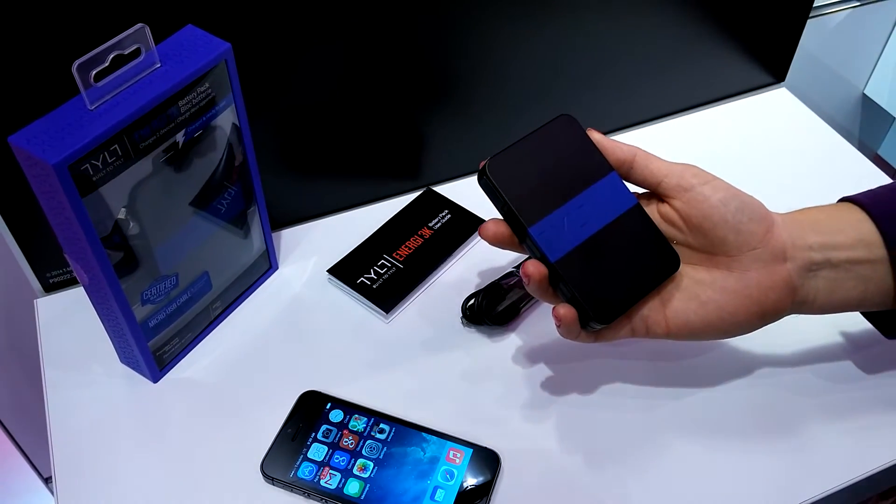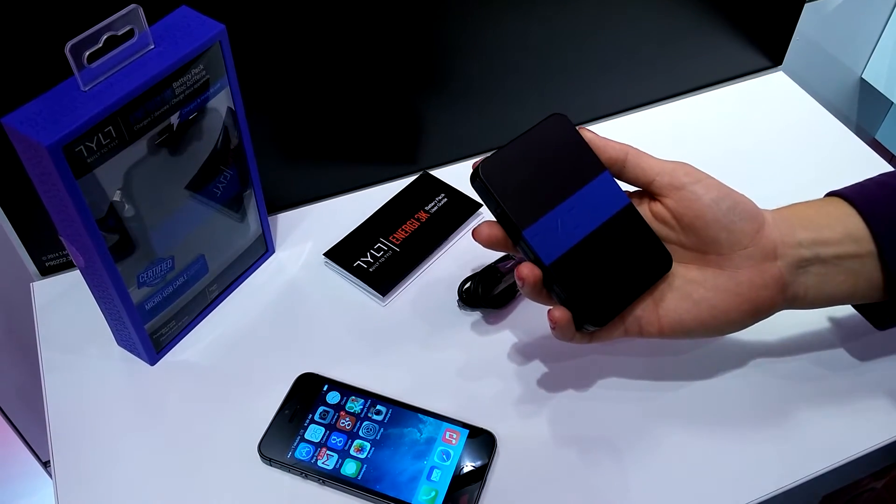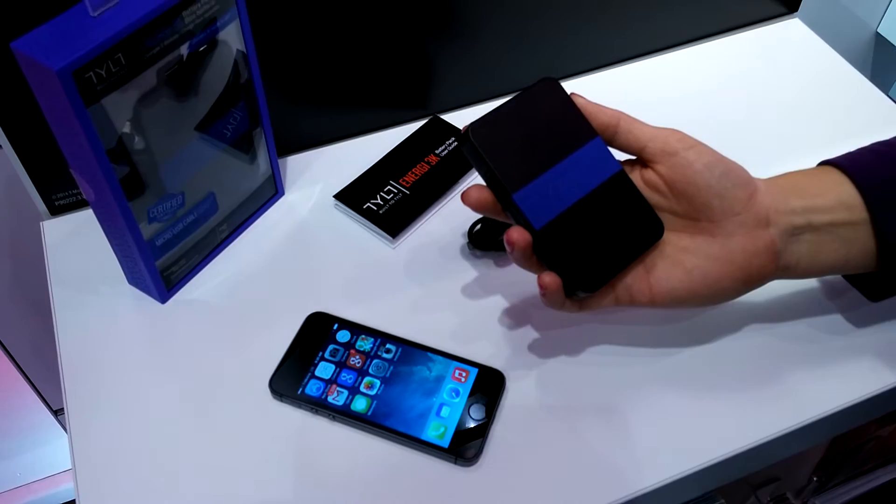So with this thing, it's the Tilt Energy 3k — you can take this thing wherever you go. You're at the mall, you're out with friends, you're on a boat — you can always have power where you need it.